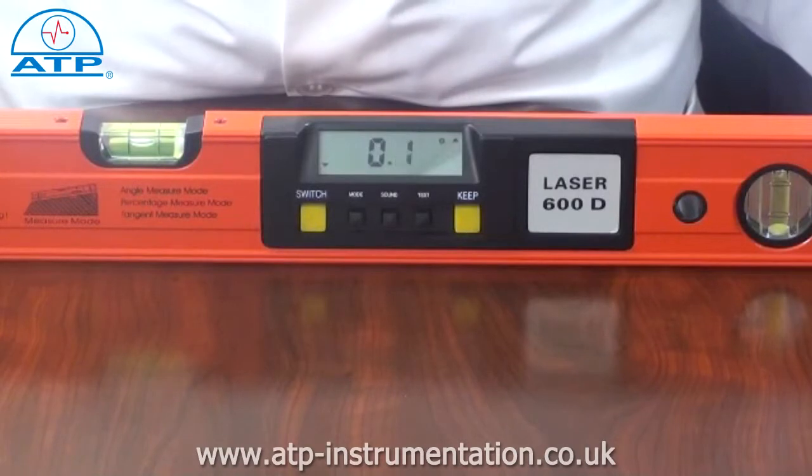Measurements can be made through 360 degrees over 4 axis of 90 degrees. There are three measurement modes: degrees, percent or tangent.